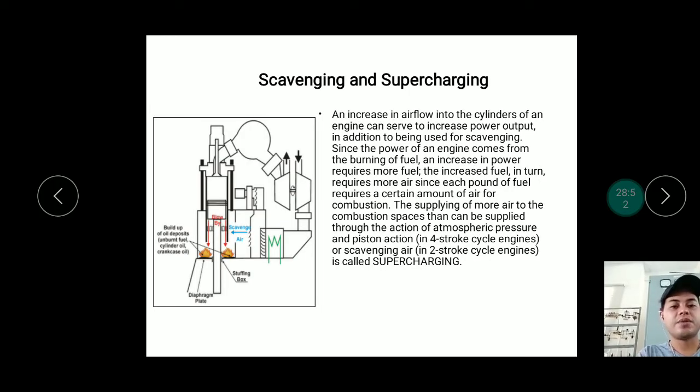Increasing airflow in the cylinders increases power output — more air volume means more power generated. More power requires more fuel, and more fuel requires more air, since each unit of fuel requires a certain amount of air for combustion. Supplying more air than can be provided by atmospheric pressure, piston action in four-stroke engines, or scavenging in two-stroke engines is called supercharging. Supercharging boosts the volume and pressure of air entering the combustion chamber beyond what atmospheric pressure and piston action alone can provide.